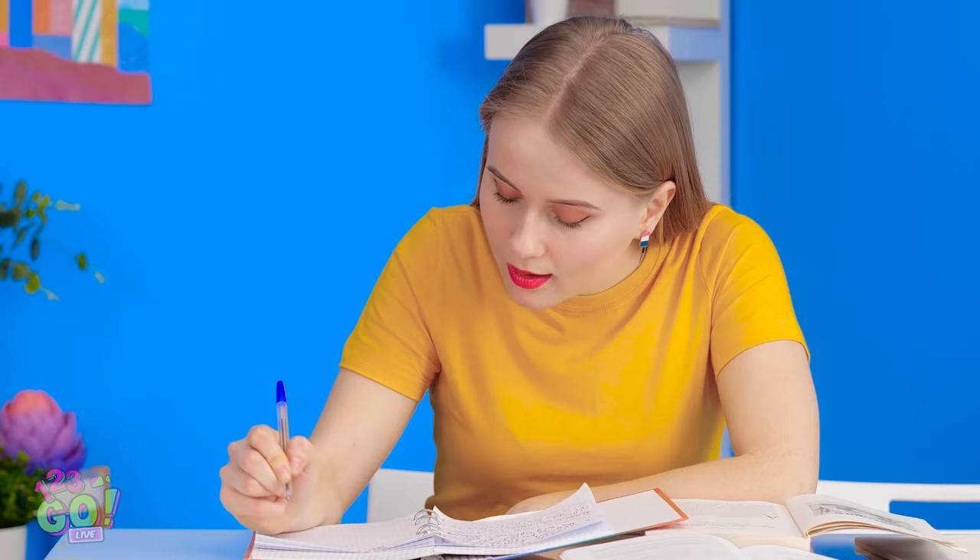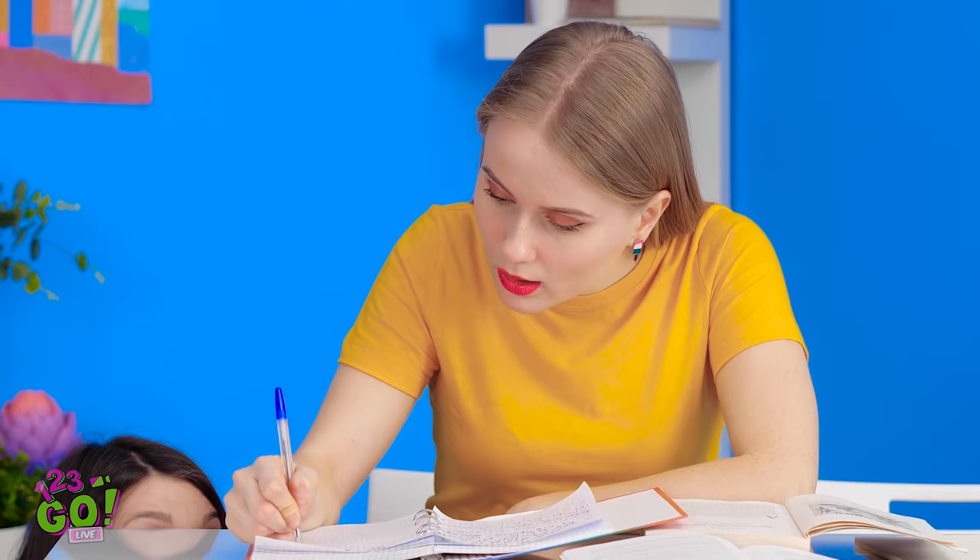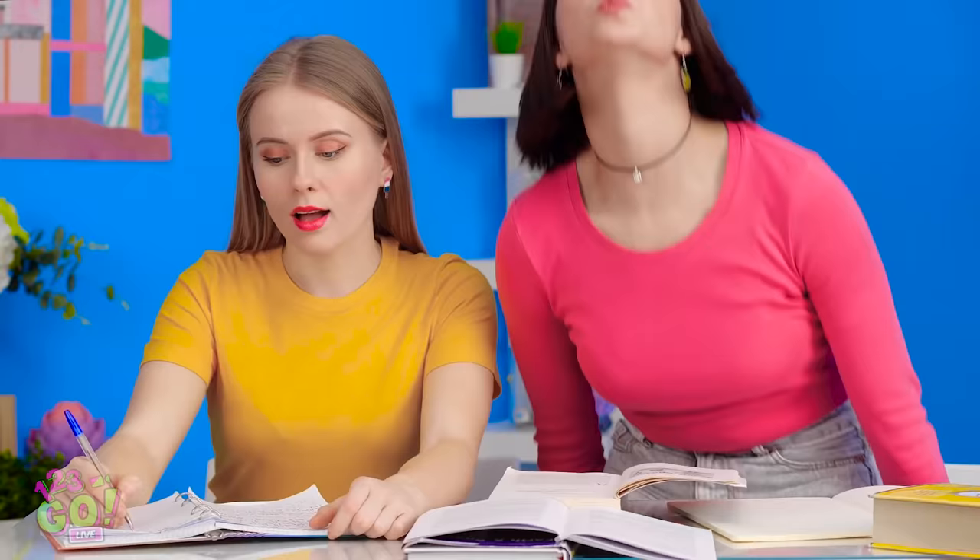How does Kate know this stuff? Eyes to yourself. Whatever. Woah, she got number 5? Come on, can't you help a girl out? Fine. I'll answer these on my own then.